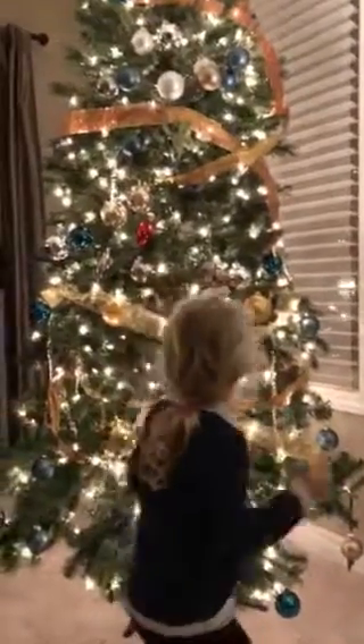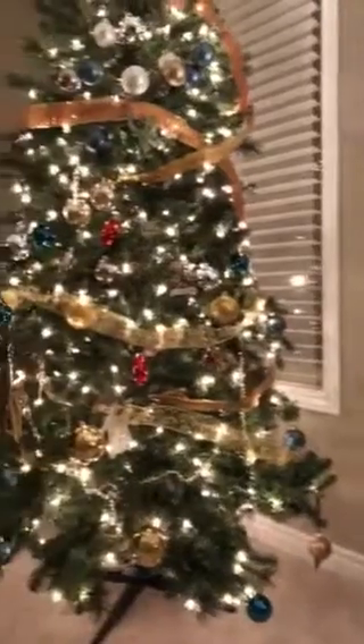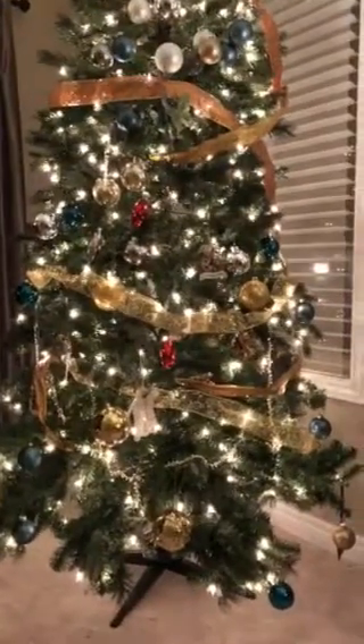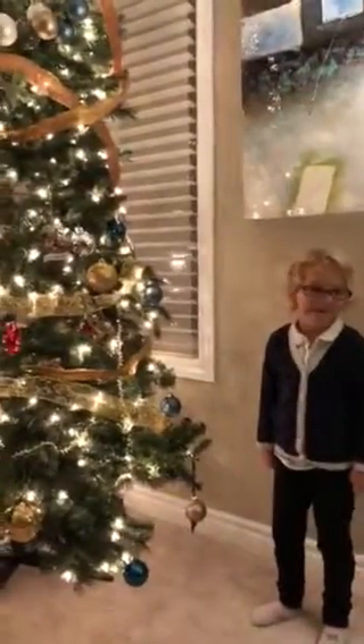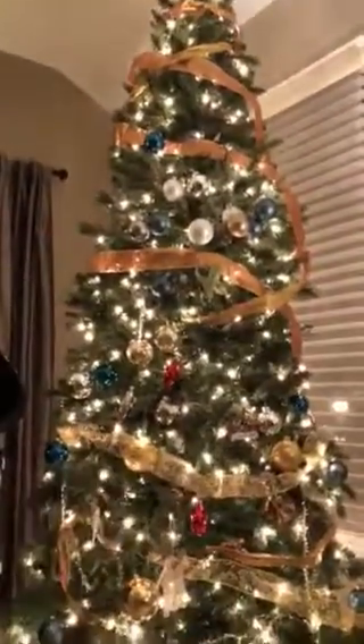Hello, welcome back and here's our Christmas tree. What do you think? It is amazing and you did it all by yourself. Mommy just helped at the very top there where you told me to put it and I did what I was told, but other than that you even climbed up on the ladder all by yourself.